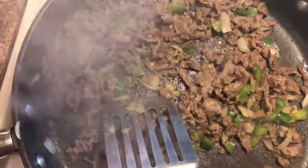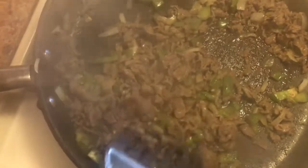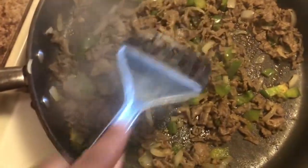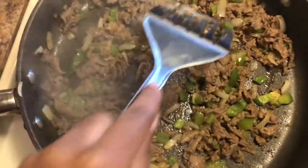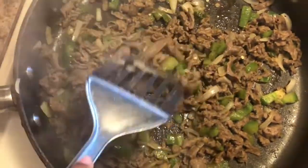The meat is almost done. I did turn it up to high because I really want that crispy look — I want some color to it. So I've got the stove on high, and once you get that little color, that steak color, it is going to be done.